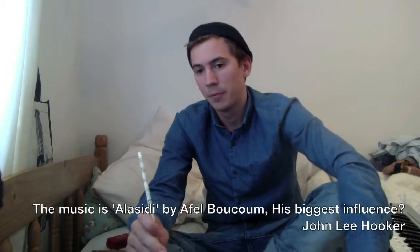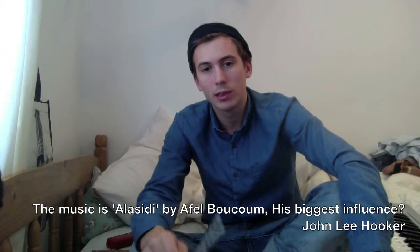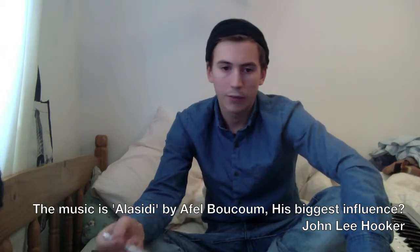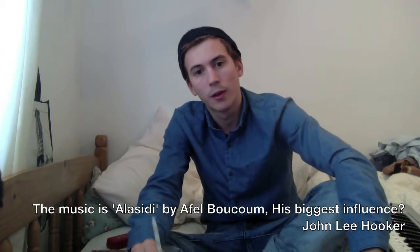There are heaps of videos out there on beginner's harmonica. What I'm going to try and do is teach you the whole way along what's going on in the music that you're playing. So there'll be some basic music theory — I'll try not to make it too boring. And just so you're not only learning blues harmonica, because not everyone wants to play blues all the time.